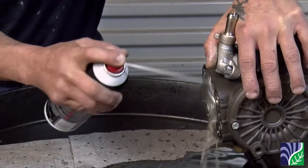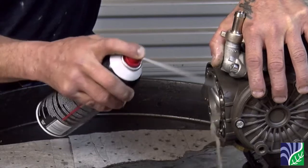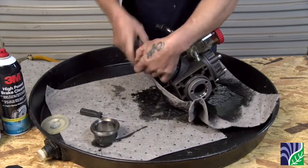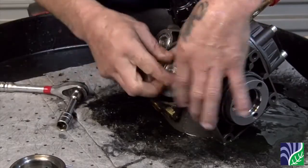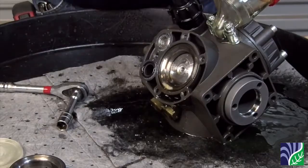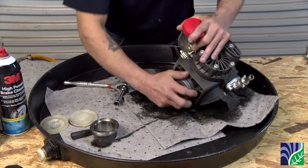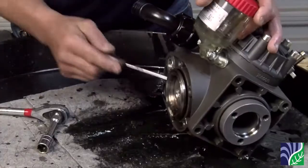Spray brake cleaner to remove all chemical residue and debris out of the crankcase. This also helps it dry faster. Repeat these steps for all three pump heads and spray all orifices again with brake cleaner, including the piston sleeves.